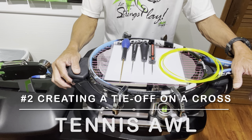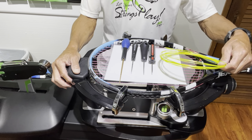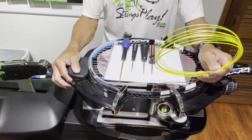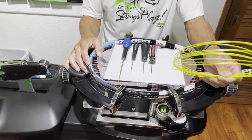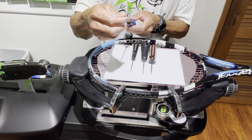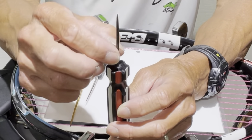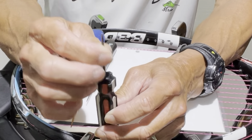Next we have a situation where you want to create a tie-off on a cross string. This is useful when you're running a hybrid setup and you have the polyester on the crosses, where you want to tie off on the polyester instead of on the main — which in this case is synthetic or it could be natural gut. The awl you would use for that is something that has a nice tapered tip. These three right here have that nice taper. Something like this awl here wouldn't work because the tip is not very tapered — it just has a tip and is very thick.